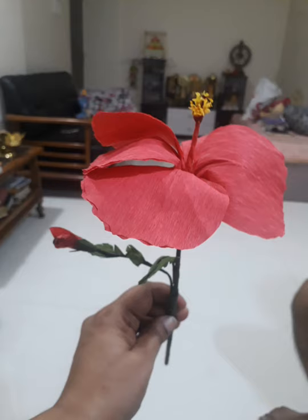In fact, I even used this for my online teaching to describe the parts of the flower to the students. The students were very happy and they even personally messaged me to tell and describe how I made this flower. I was really happy about it.